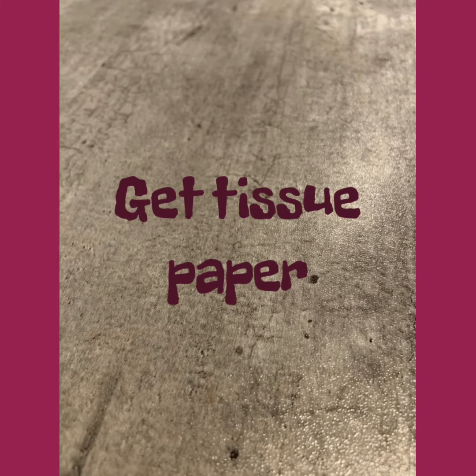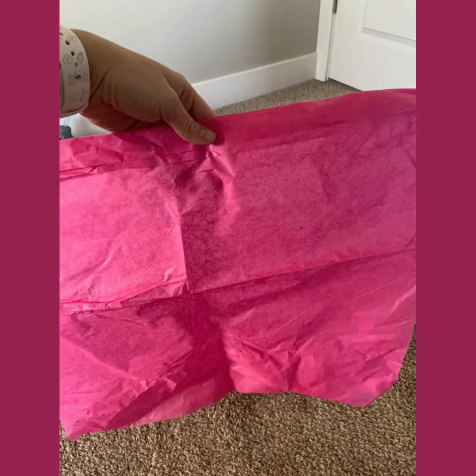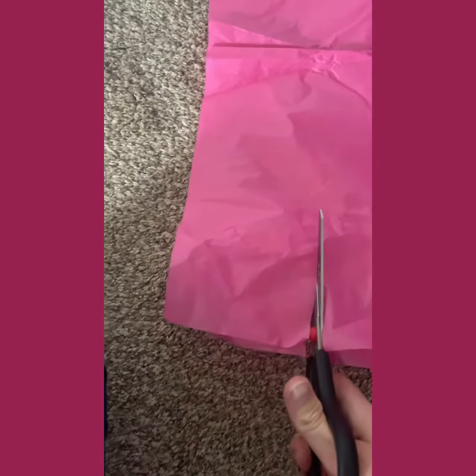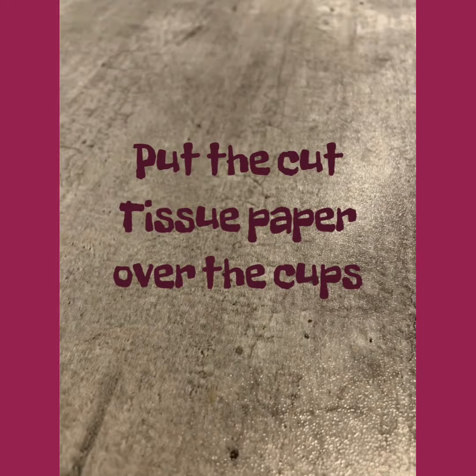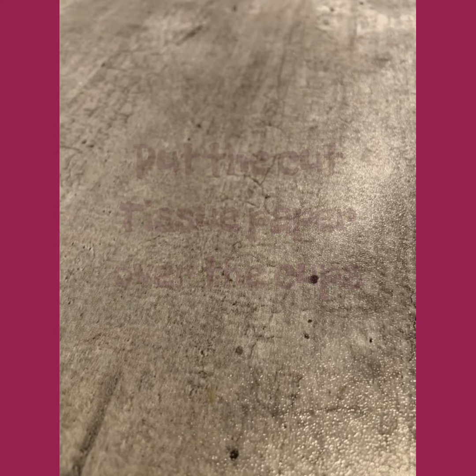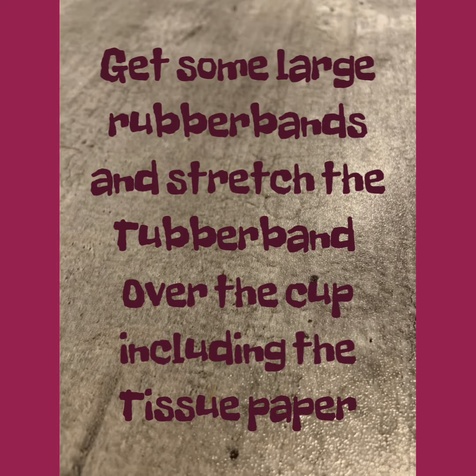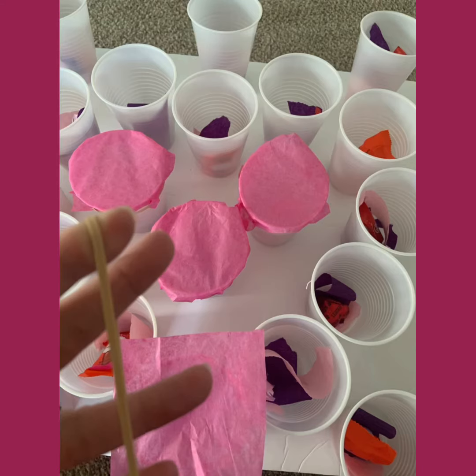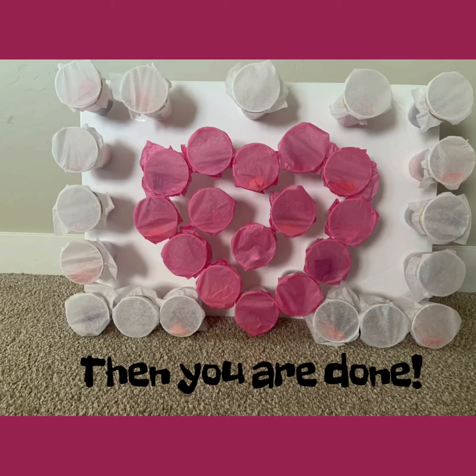Next, you're going to cut tissue paper. I use standard tissue paper — cut it up into about six inches. Obviously, it would depend on the size of the cup that you have. You want it to be a little bigger than the cup; it makes it easier. You put it over the cup and then you're going to rubber band it. The rubber banding is a little tricky. It's easier if the tissue paper is bigger. You put it over the cup and leave the rubber band near the top of the cup to keep it tight. And there it is and you're done.